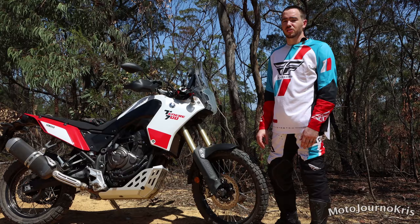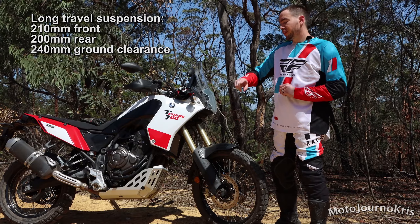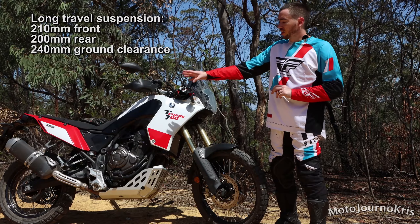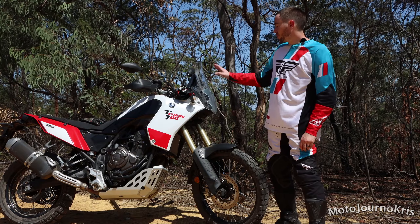Yamaha mentions the chassis on this machine is all new — it's got its own diamond-style frame with removable down loops, which you can see here. It's an all-new system designed specifically for off-road use, and it is designed for some quite serious off-road use, so it's worth keeping that in mind.